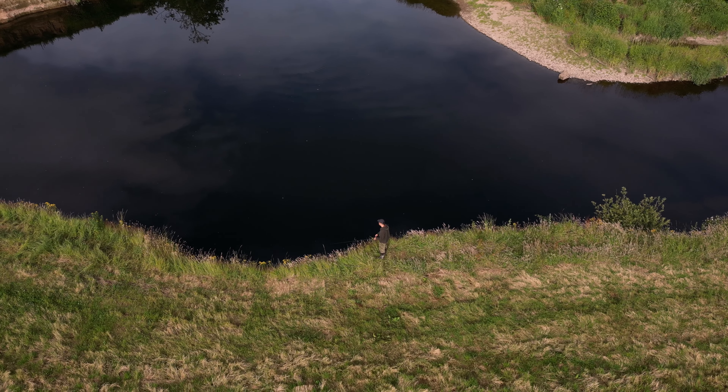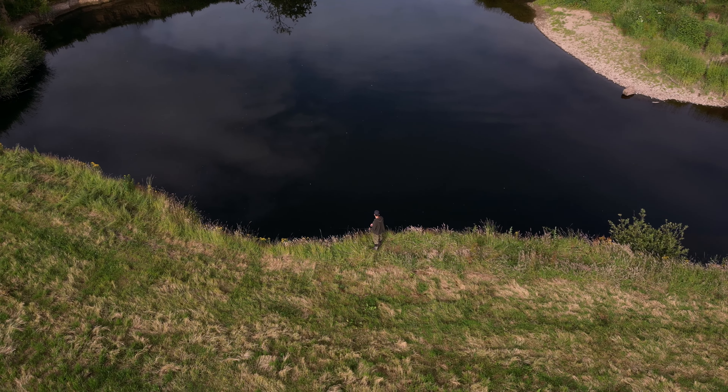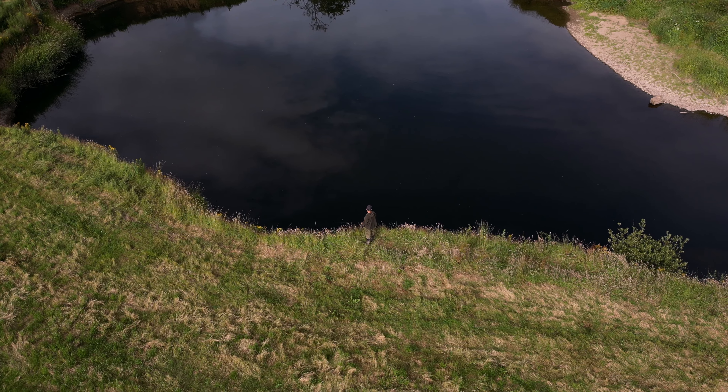We generally look for finlip mullet, especially on this river at low tide, looking for deep pools where fish are held up.